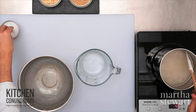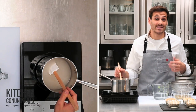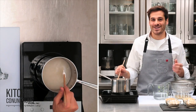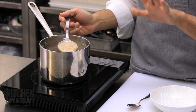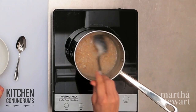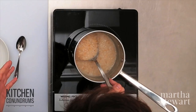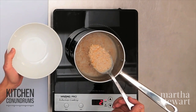Bring this up to a boil, then reduce to a simmer until the oats are tender but still a little toothy, about 10 minutes. Season with a little bit of salt for extra flavor. If you want warm spices like cinnamon, a little nutmeg, or even ground ginger, add them now. If you wanted to use milk, you could absolutely do that — just know it will be a little thicker and creamier because of the naturally occurring sugar in the milk itself.